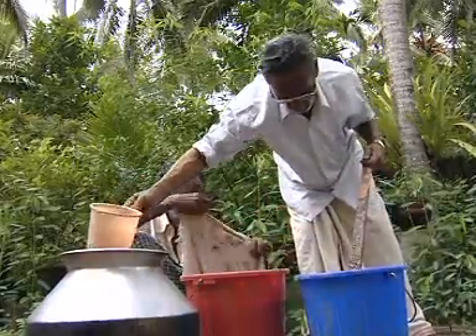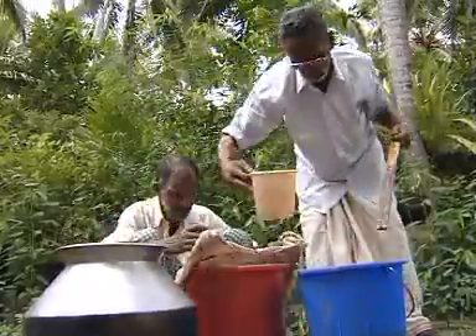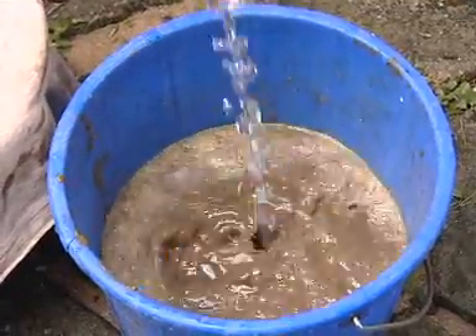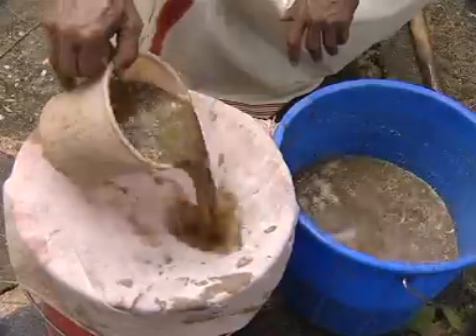Dilute 200 ml of the prepared Panchagavya in 10 liters of water. Stir for 20 minutes, sieve it and apply on plants as foliar spray.